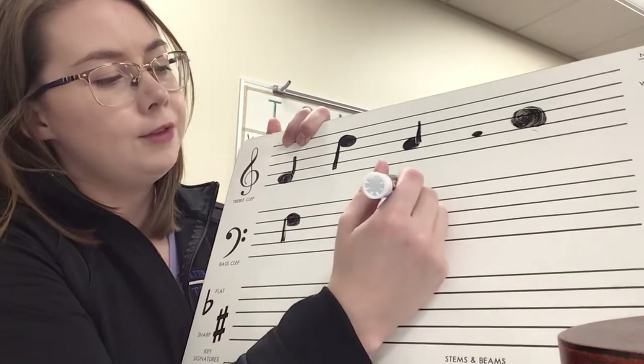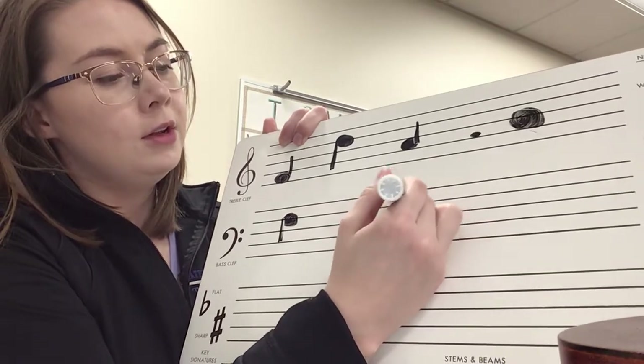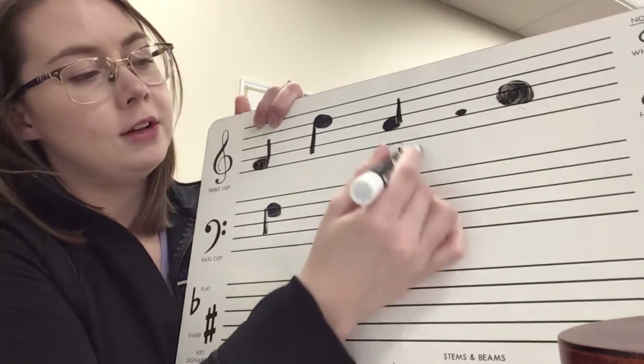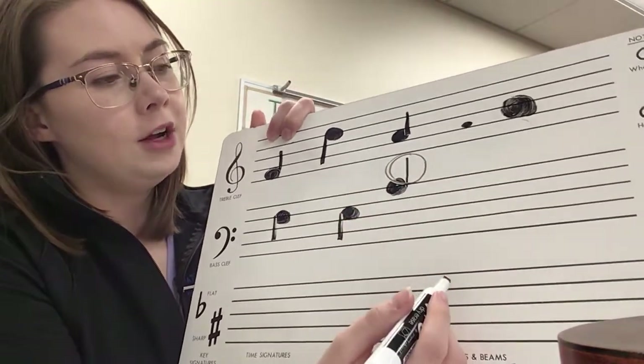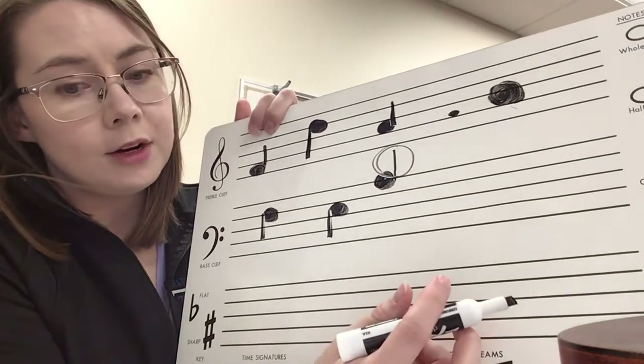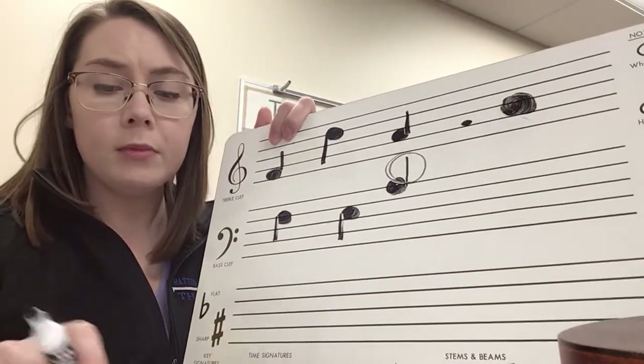The reason for this rule is, for example, if you have a note really high on the staff and you write a stem above it, you're just wasting all of that room on your paper. It's to save room and to make notes easy to read — that's what all these rules are about.